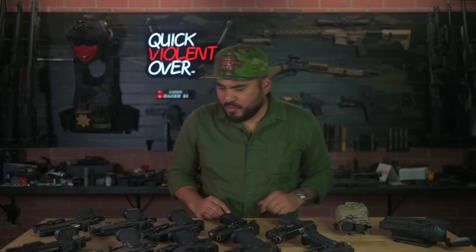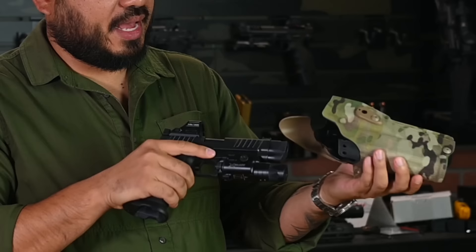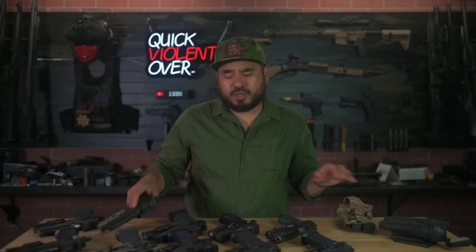Moving on — one of the builds we have coming up is a Staccato C2 with the Parker Mount machine compensator, bringing it to about a 4.9-inch barrel length. That one also goes in — boom, good to go, works, comes out.